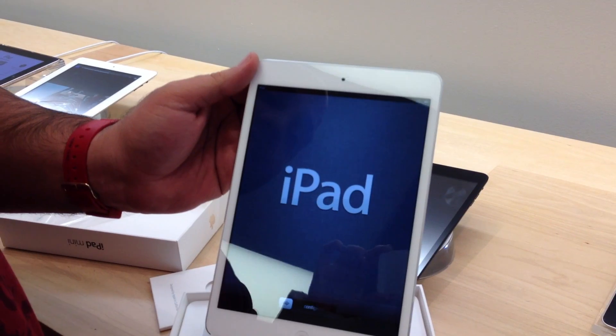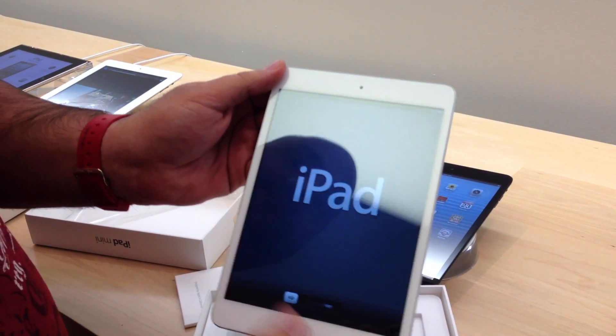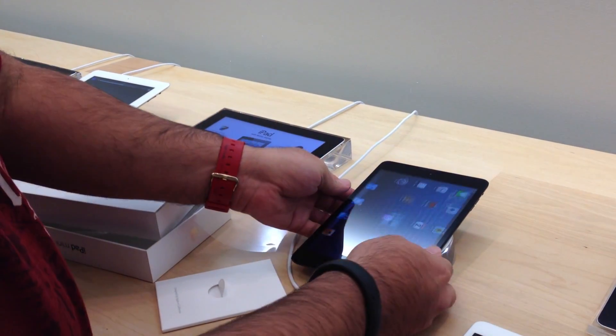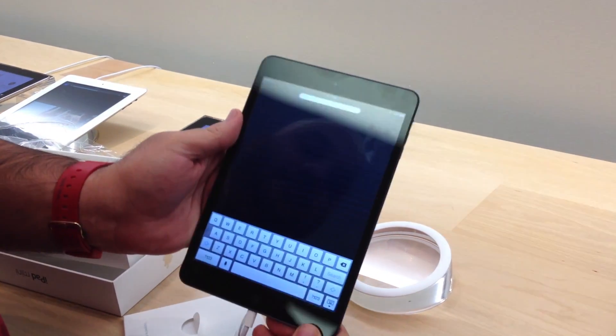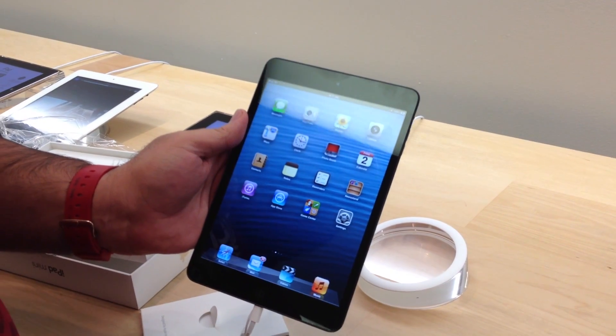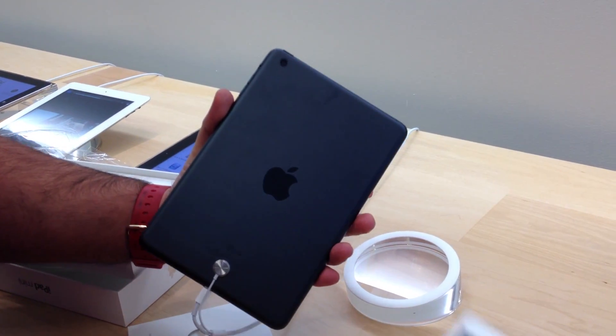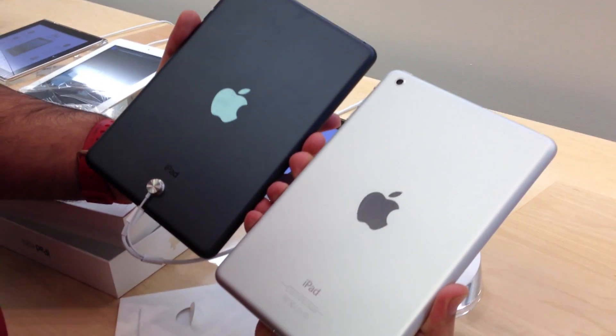The iPad has booted up now, ready for configuration. That's the white one — that's pretty much all you're going to find in the box. And if you want to compare that, we've got the black one right here, just a demo model that Apple has. Black and slate on the back — slate color versus the silver there, as you can see.